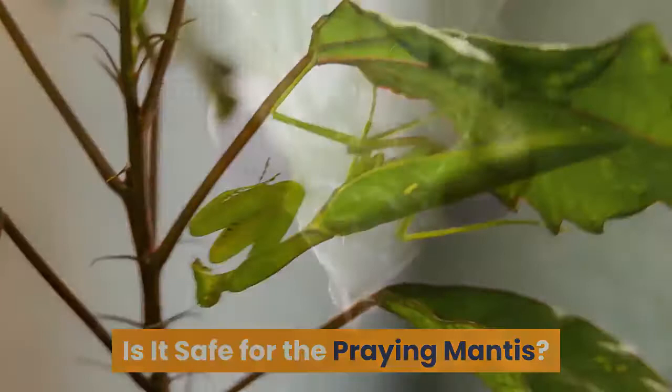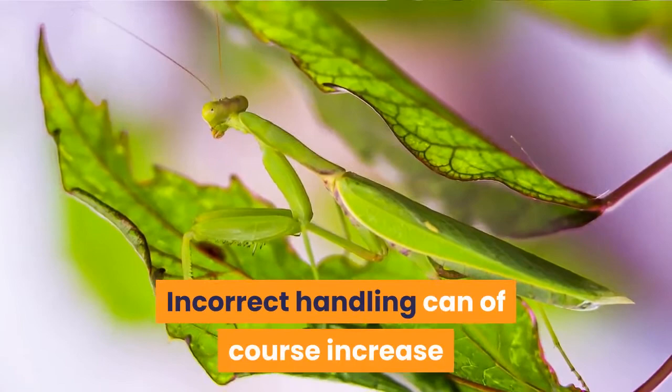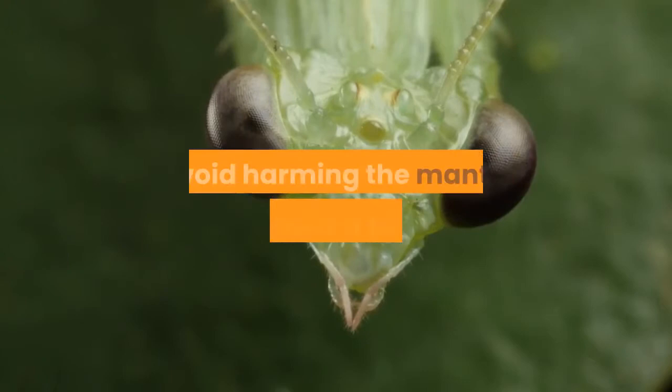Is it safe for the praying mantis? Praying mantis are pretty fragile insects. Incorrect handling can of course increase the chances of injuring the praying mantis. Done right, however, holding a mantis should be perfectly safe. Just be sure to follow the steps outlined below to avoid harming the mantis you're looking to handle.